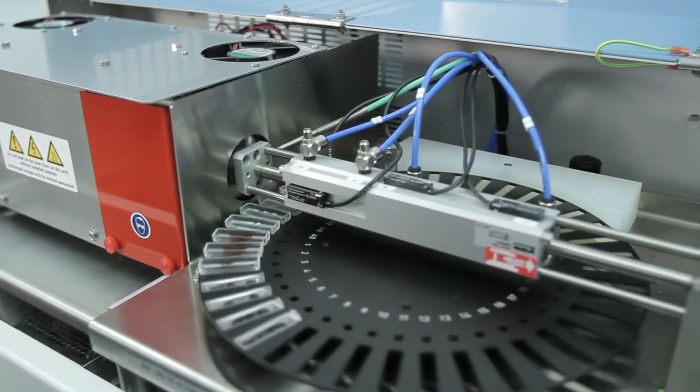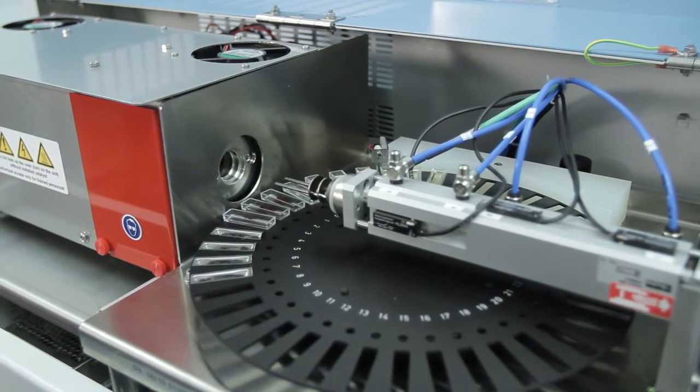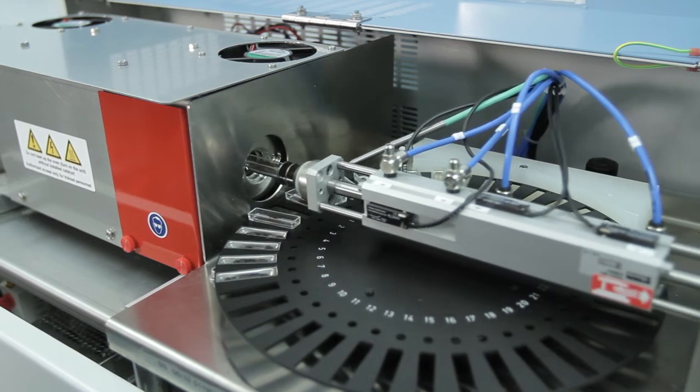Different methods can be programmed and different sample matrices can be run during the same unattended sample run. All parameters are stored with the calibrations and results for easy future recall.